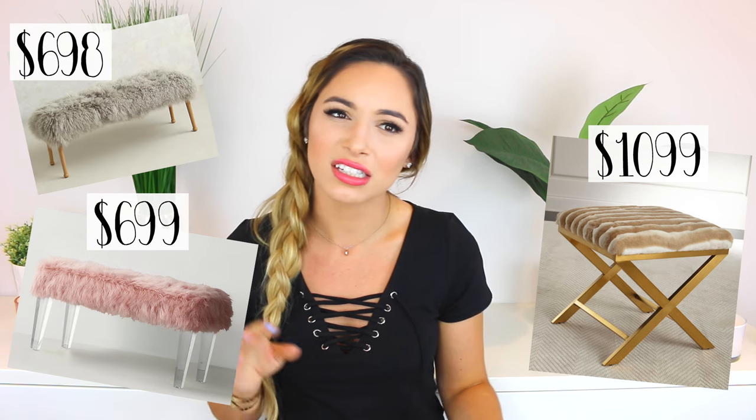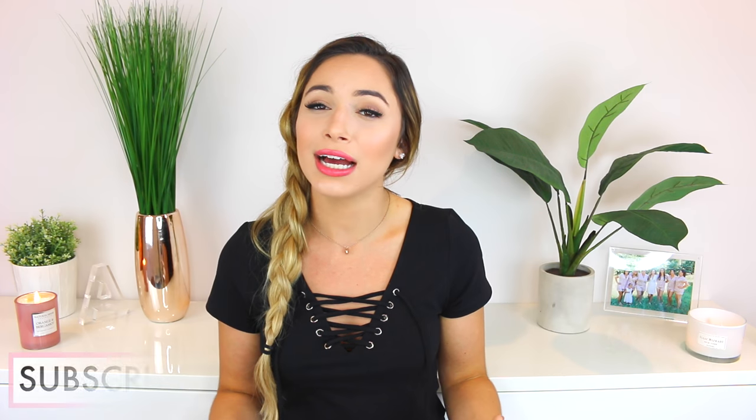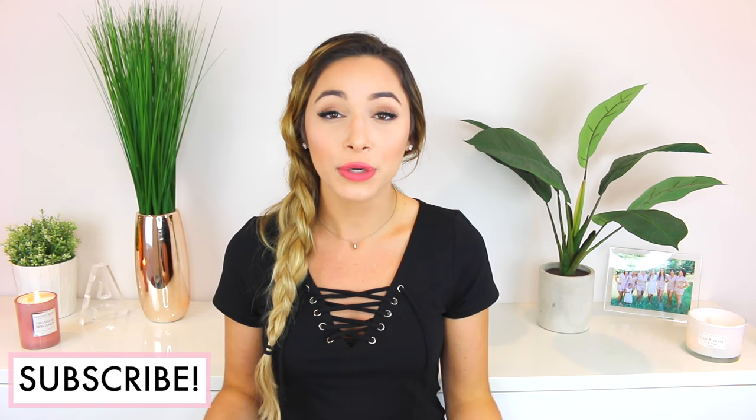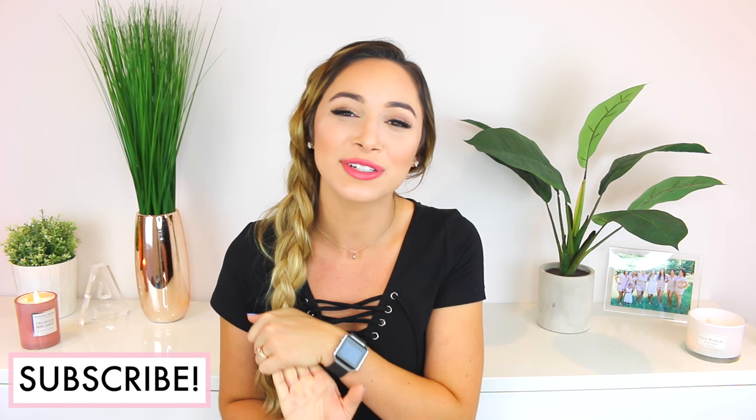I've been looking for faux fur furniture pieces for at least a couple of months and they're always extremely pricey — whether it be a couple hundred dollars, six hundred dollars, or twelve hundred dollars. I knew it was something I could do on my own, and this is definitely a project worth doing because it really is a fraction of the price.